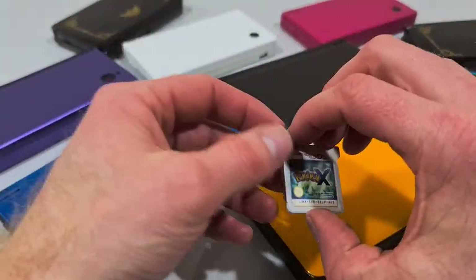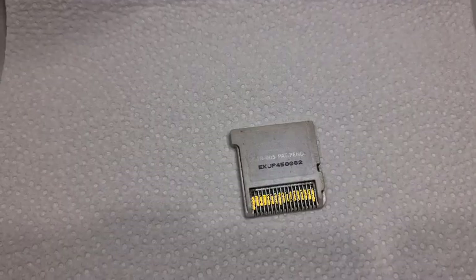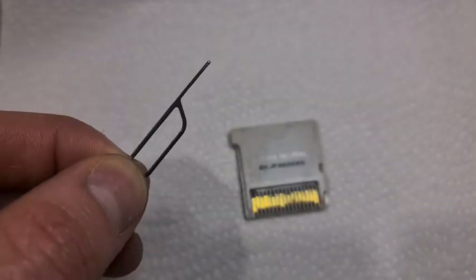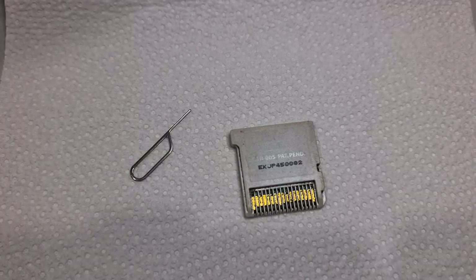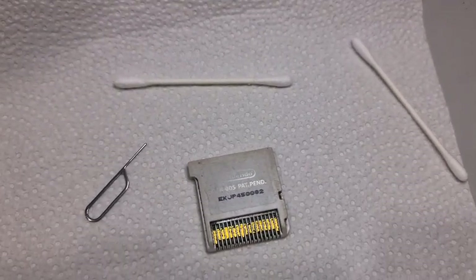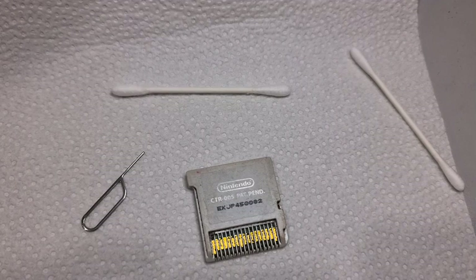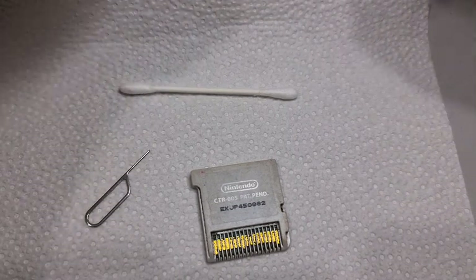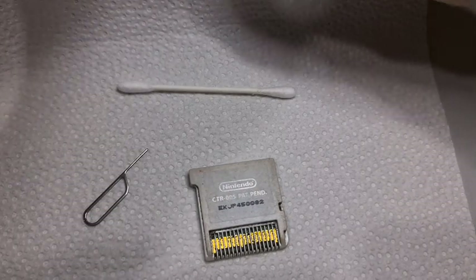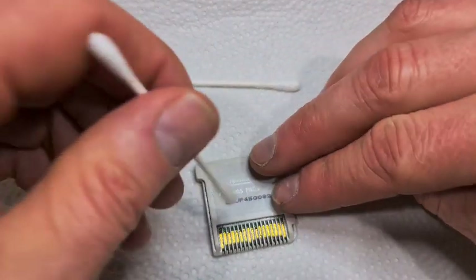Alright, let's get into it. You don't need any crazy tools for this — I just use a bit of a napkin, nothing fancy. The old mobile phone sim card ejector here. I like to use the ones that have a little round tip rather than a square one — less chance of scratching the old gold tips on the DS. Just a little bit of an alcohol wipe, wetting it up to get that gunk off.